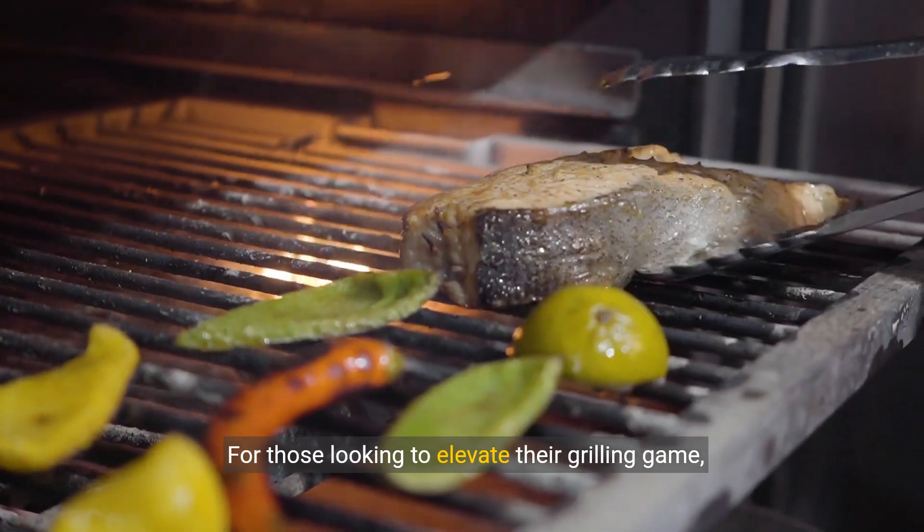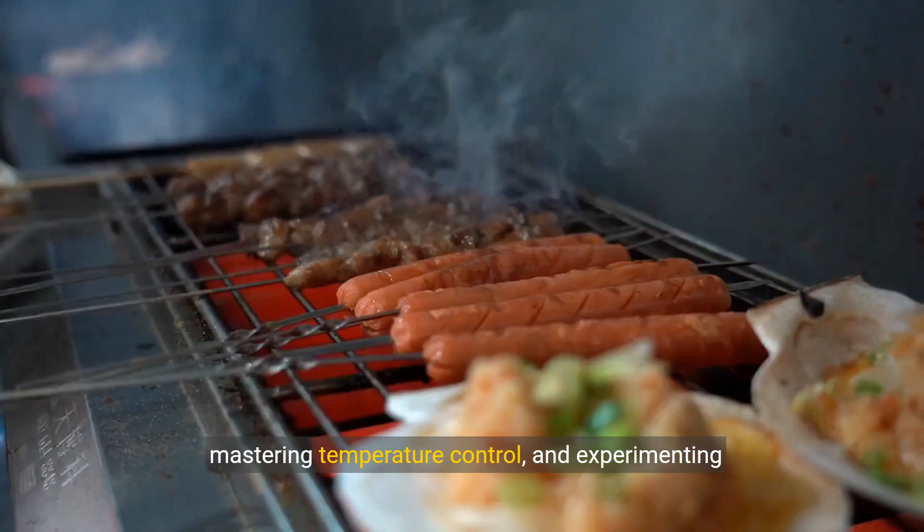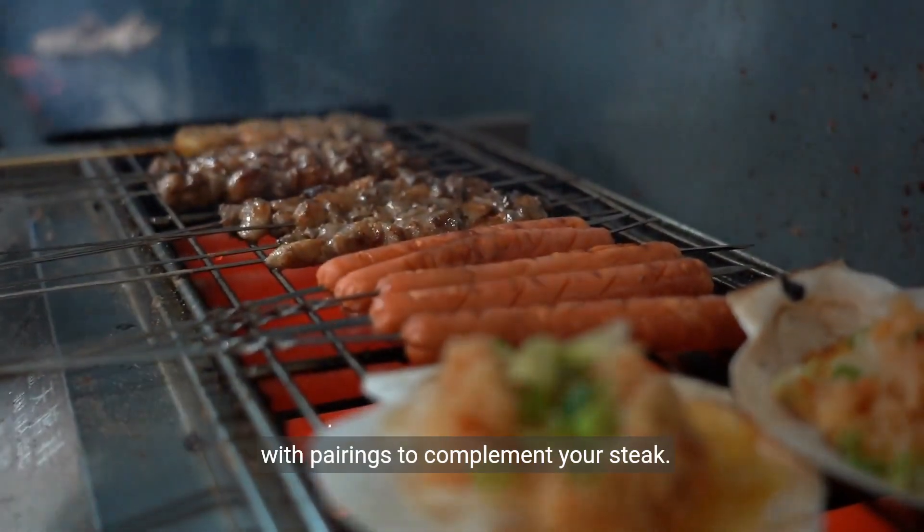For those looking to elevate their grilling game, consider exploring different seasoning options, mastering temperature control, and experimenting with pairings to complement your steak.